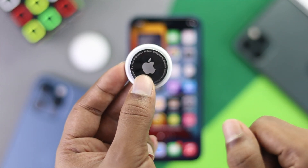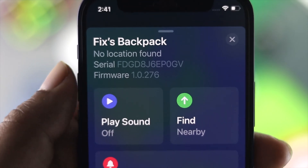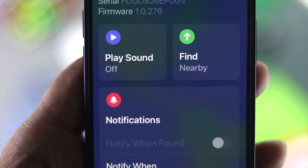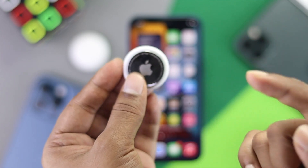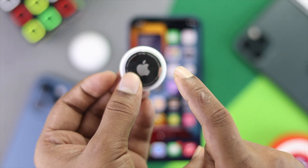Welcome back to this channel. The question is how to update your AirTag with a new firmware version. This can be a concern for a lot of people because they don't actually know the right way of updating their AirTag. If you're looking for a way to update your AirTag, just keep on watching.